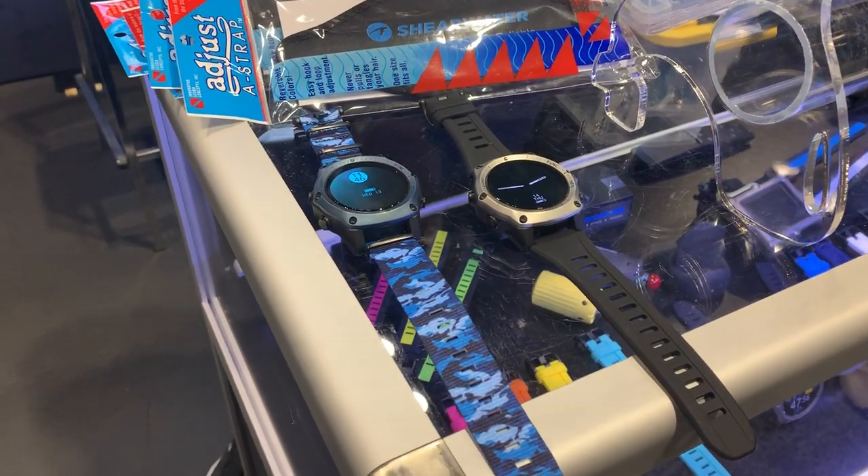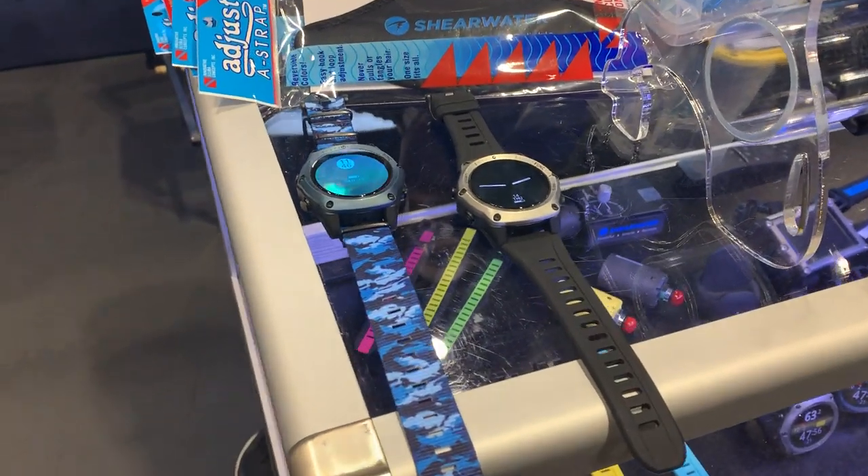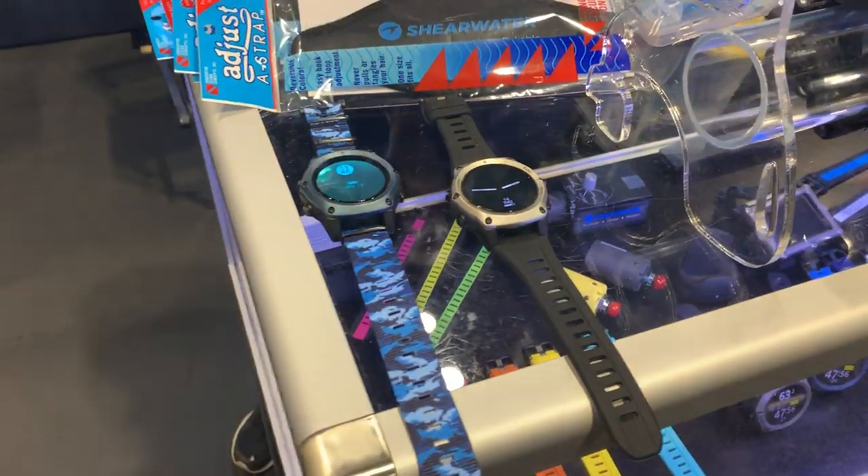We're back from the DEMA 2019 show here in Orlando, Florida, and we're at the Shearwater booth checking out the ever-popular Teric computer and some new options and colors they have for that.